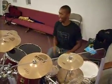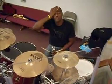Alright, it's your boy, The Truth, No Compromise. Today I'm going to pretty much go over the quick 3 over 2 pattern.